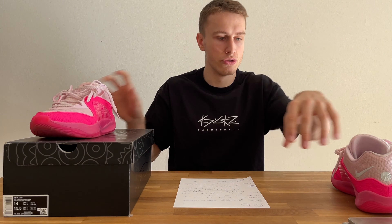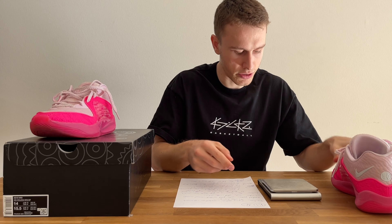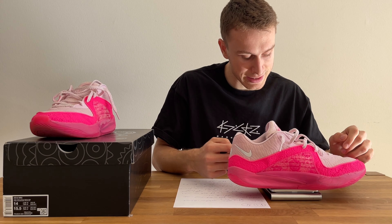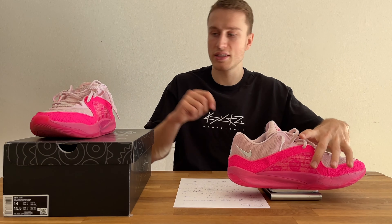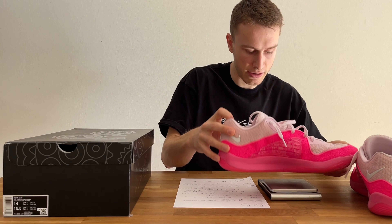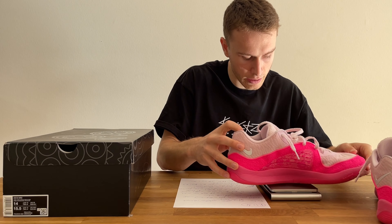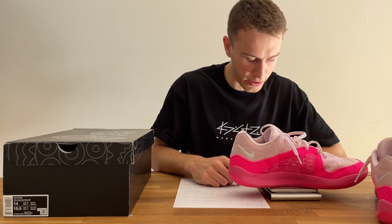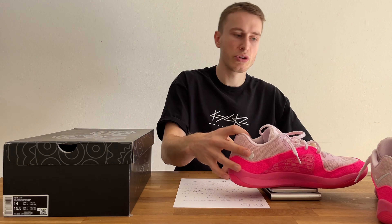Last but not least, the fit and the weight of the shoe. I've got a scale right here — this is a size 14. On the right shoe we have 516 grams, which is 18.2 ounces. On the left shoe we have 518 grams, or 18.25 ounces. So pretty much the same weight for both shoes.